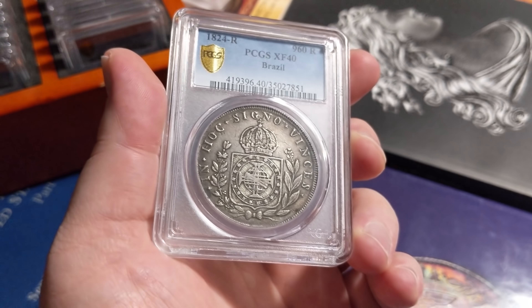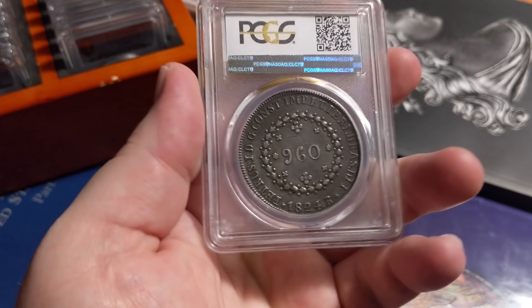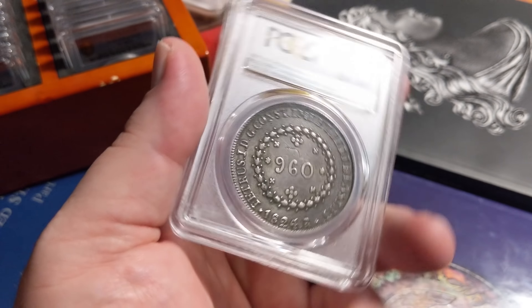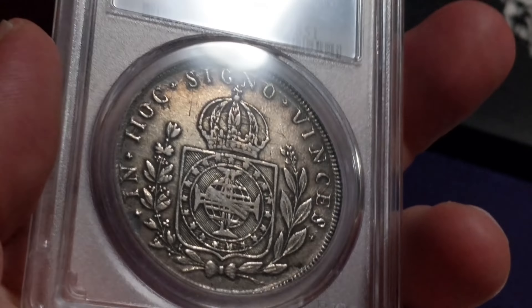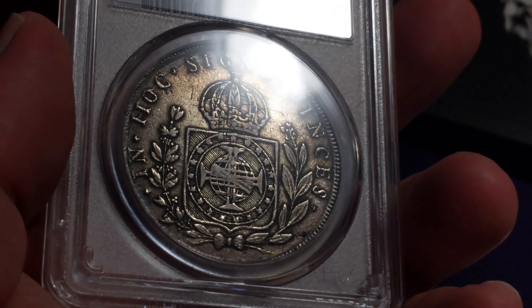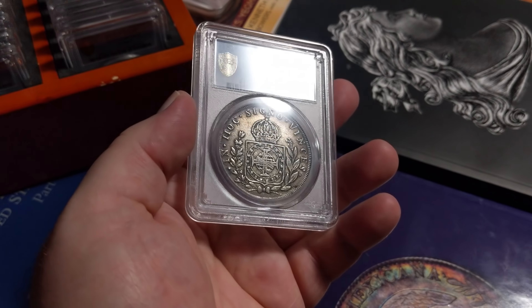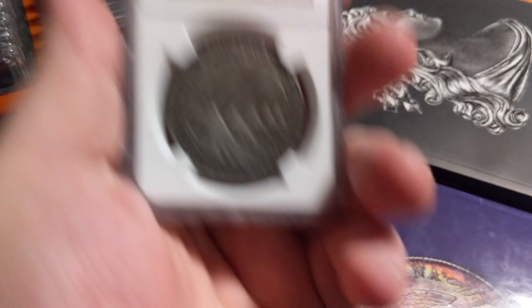This one — a 960 Reis also from Brazil, but this one's particularly interesting. It is struck over a Mexican 8 real and I call this the smile 960 Reis. You can see it was struck over like an 1813 to 1816 Mexican or Spanish 8 real. And you can see Ferdinand's face there underneath smiling in the middle of the coin. You can see a little bit of the pillars in the back as well. I love overstruck coins and the history that goes back — it's like three coins in one in that case. Really, really cool.